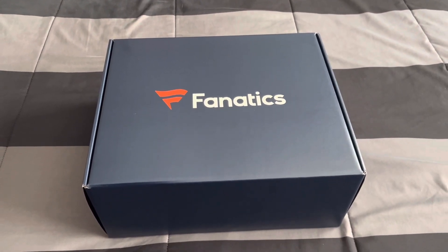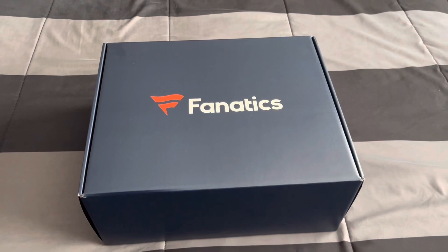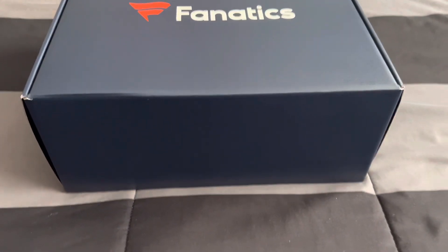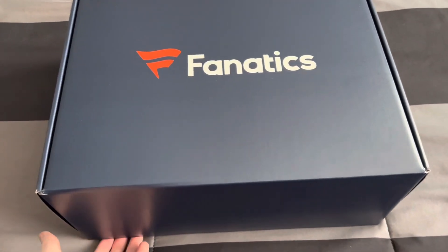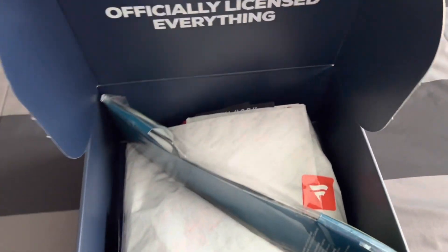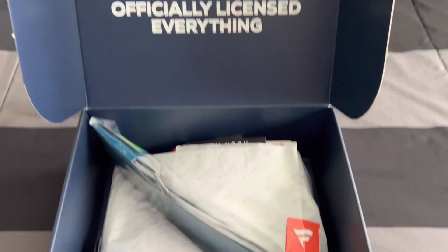So let's open it up. This is a lot bigger than most boxes I've had, like the one from last year with the New York Mets. As I open this crate up — here we go — this is really cool, officially licensed everything, and nicely packaged.